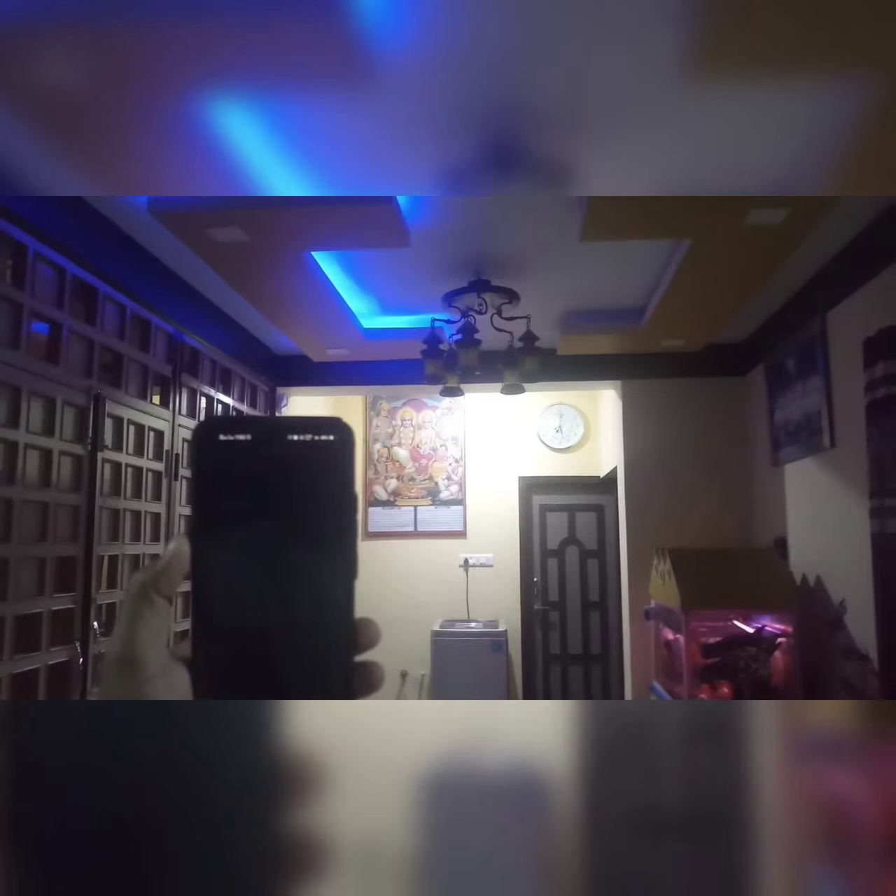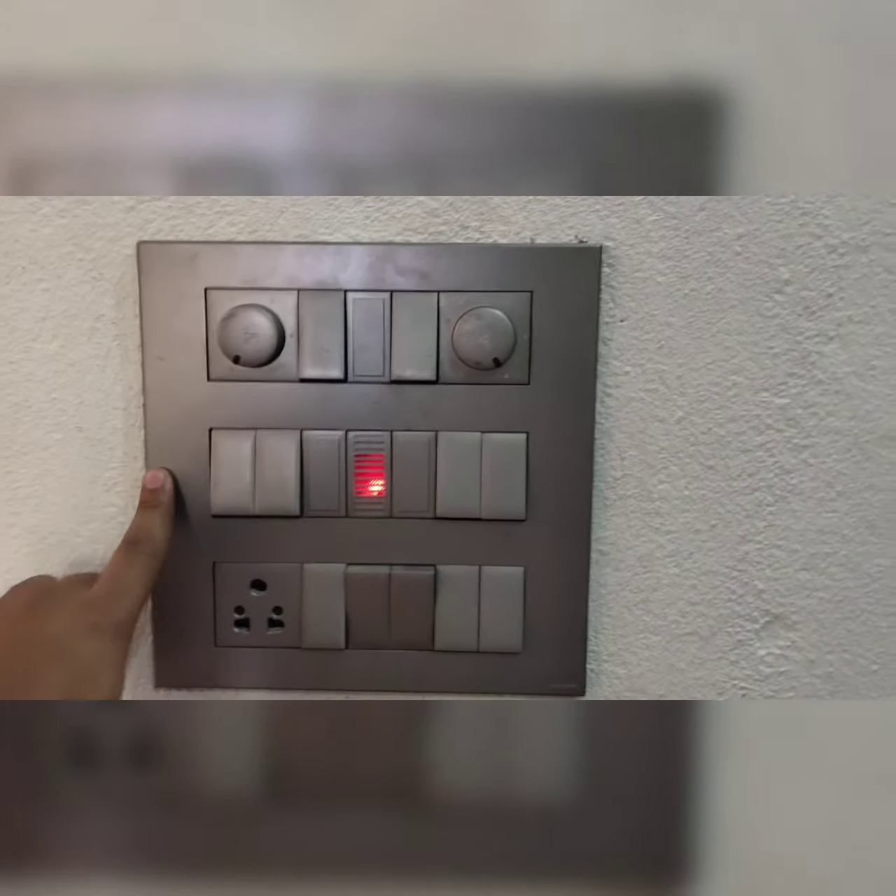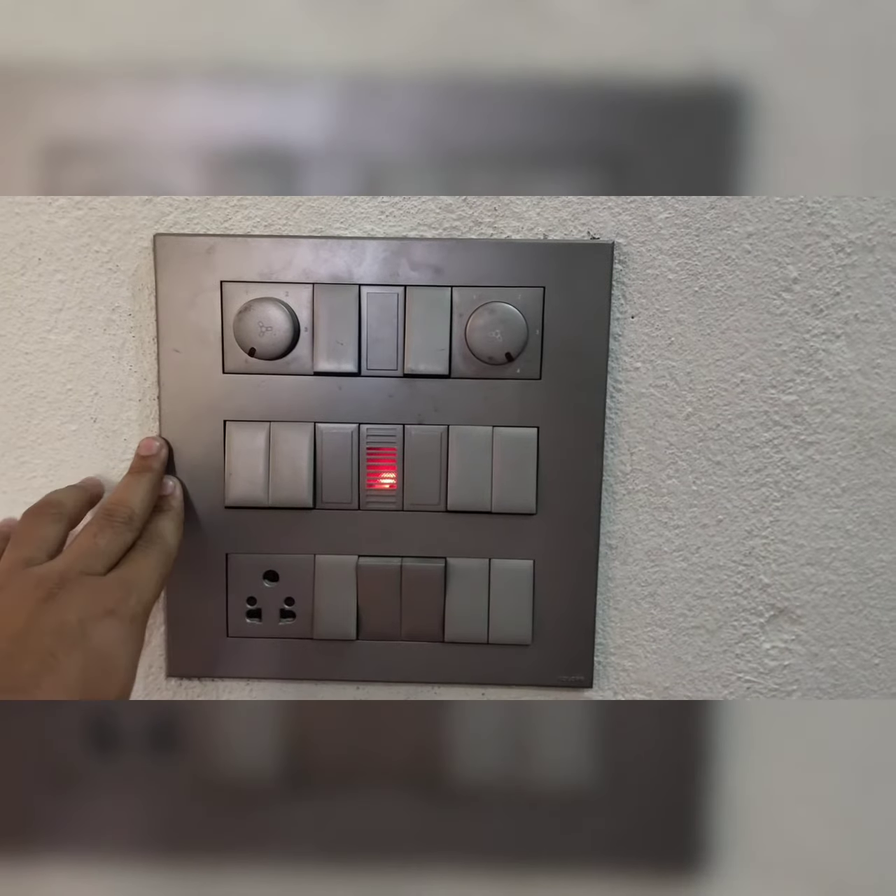Alexa, turn on the yellow light. Now you can make any electrical switchboard controlled from your mobile.